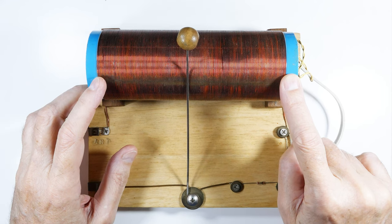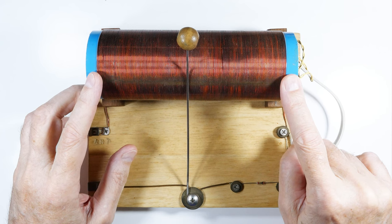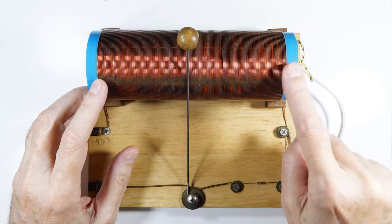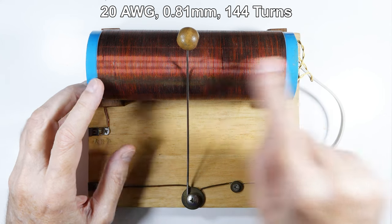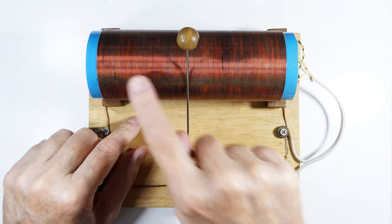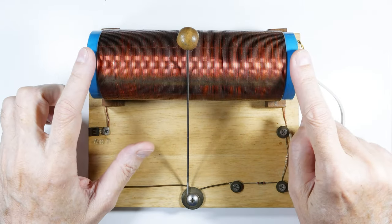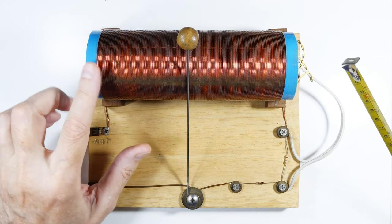This 19-gauge wire at 0.91 millimeters requires 160 turns. If you wanted to do 20 wire gauge, it would be 0.81 millimeter wire and it would be 144 turns, so it's going to be shorter. And if you're going to use 22 wire gauge, it would be only 127 turns, so the copper winding section is going to be smaller. You can use the same size form, but the number of windings will change.